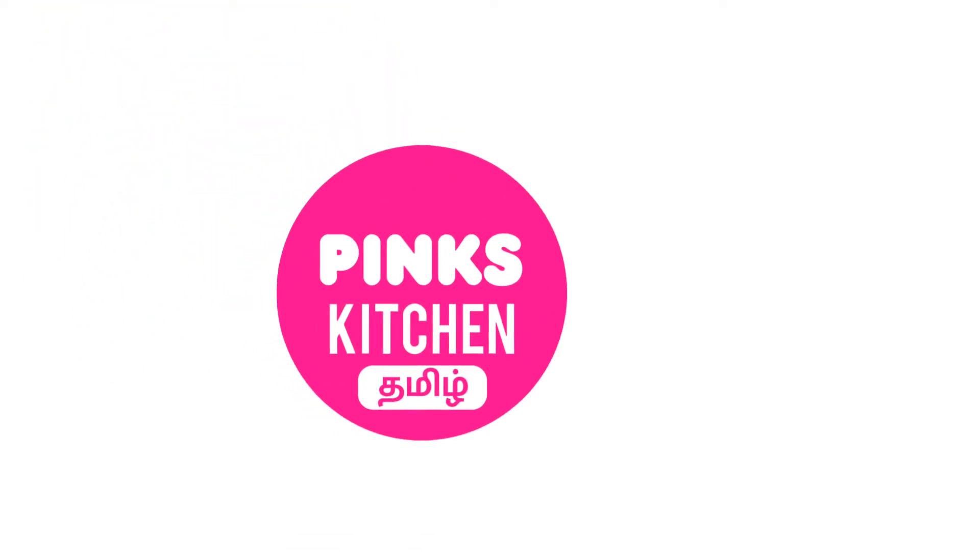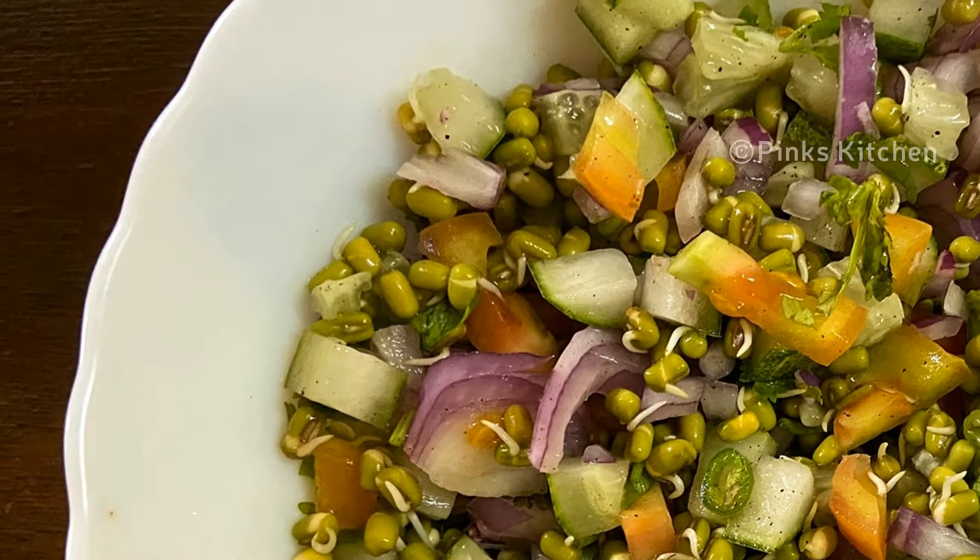Hello friends! Welcome back to Peng's Kitchen. How are we doing the Moong Sprout Salad?